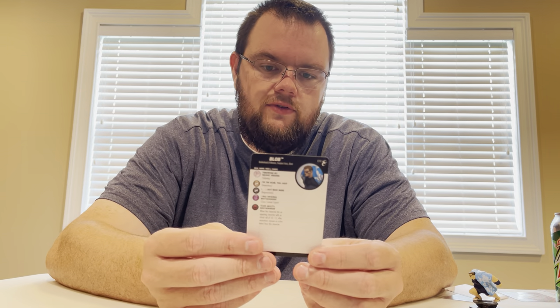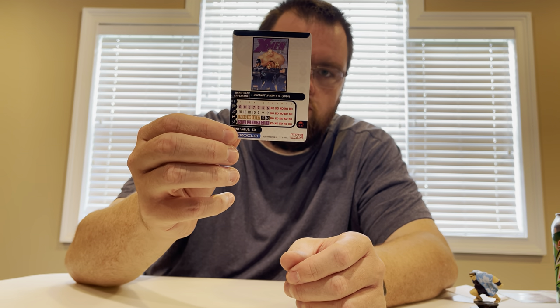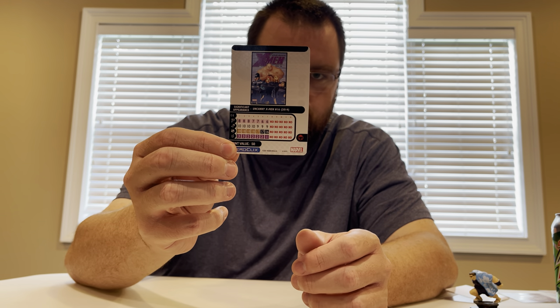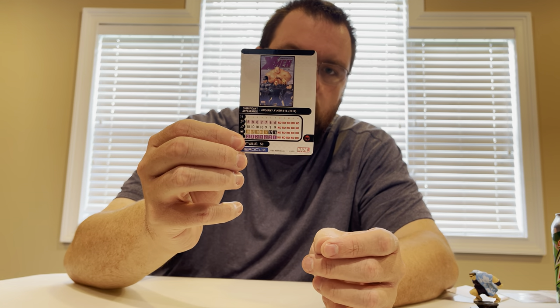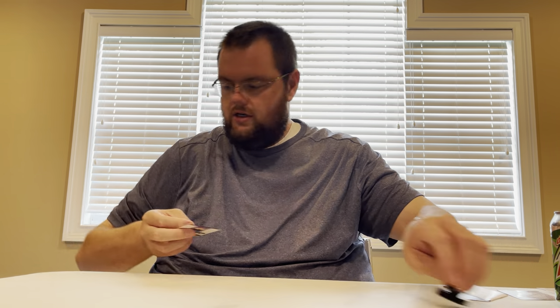Blob is 7 clicks for 50 points with the Brotherhood of Mutants team ability. I'll try to keep that up on the screen for our folks. I appreciate all the folks on HE Realms getting these things coded and up on the units section. I don't have Jason here for pronunciation or comic history — Jason always helps me out with that.